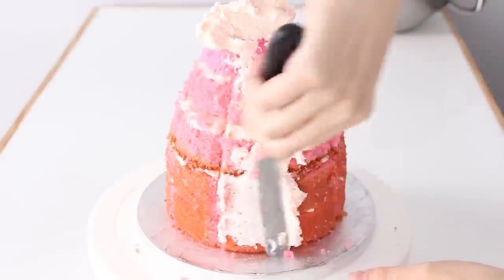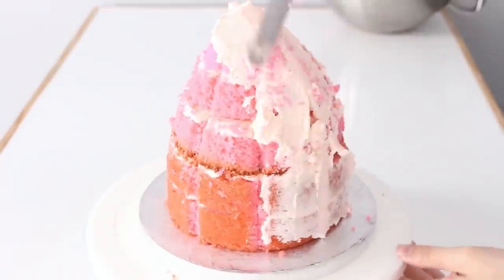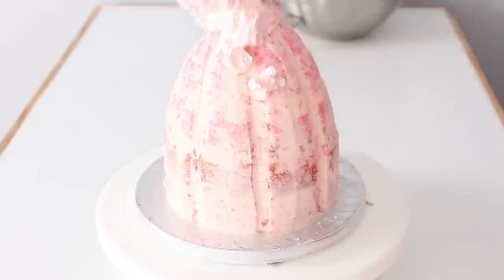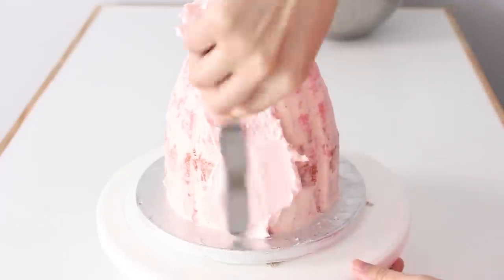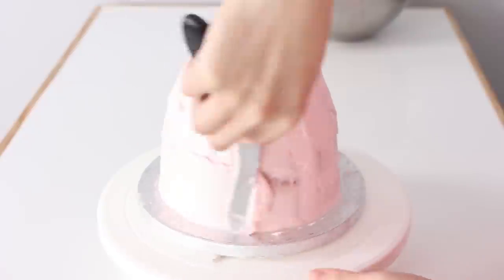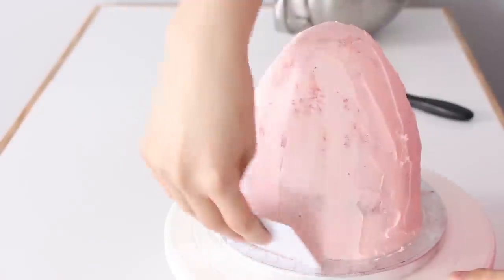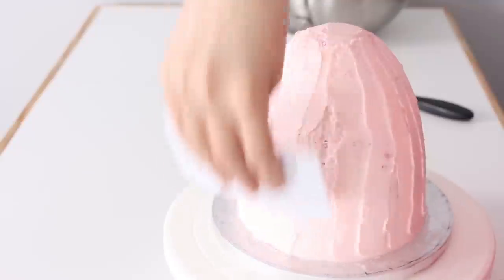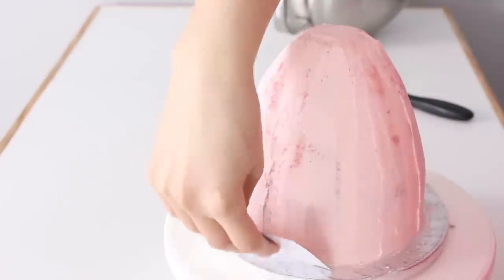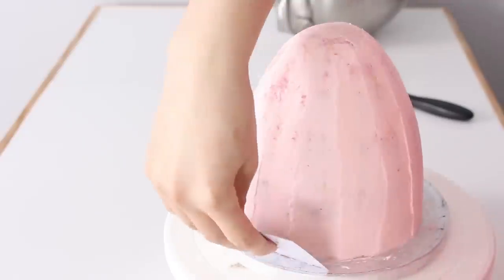This cake was really moist — aka super crummy — so I added a thin crumb coat just to lock those crumbs in, then popped this in the fridge for about 25 minutes to chill. Once I could touch my finger to the buttercream and it came off clean, it was ready for the final ice. One more layer on there, and then I smoothed it out as best I could with my small offset spatula, then went back in with a piece of cardstock — it can curve to the shape of the cake for a smoother finish. Once everything was smoothed out I scraped out any buttercream that had accumulated in the pleats.